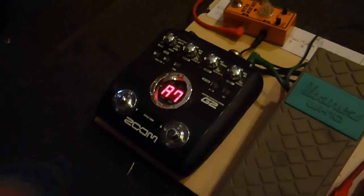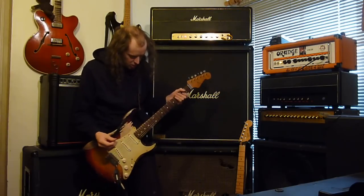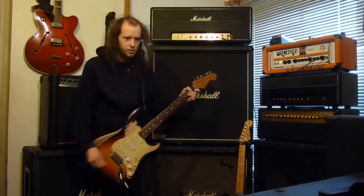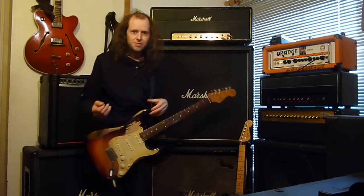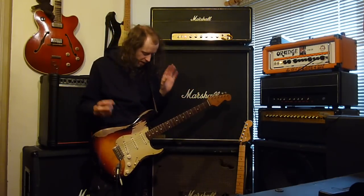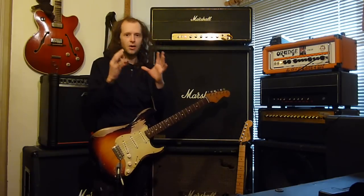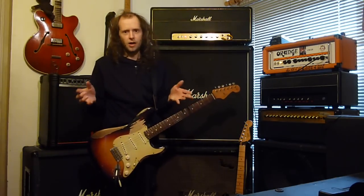My chorus sound — the settings are 50, 40, 50 on the CH model — gives me that really nice kind of chorus-y sound. Because I couldn't afford an original CE1, you have to find the next best thing. The Boss Chorus Ensemble — the blue pedal — is probably the best simulation of the CE1 I've heard. It sounds spot on, and you have the ability to run it out into stereo into two amps like John does.